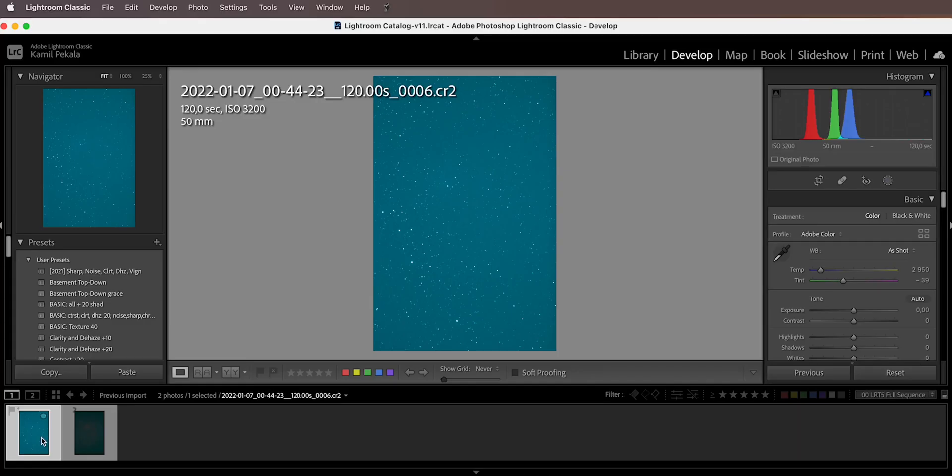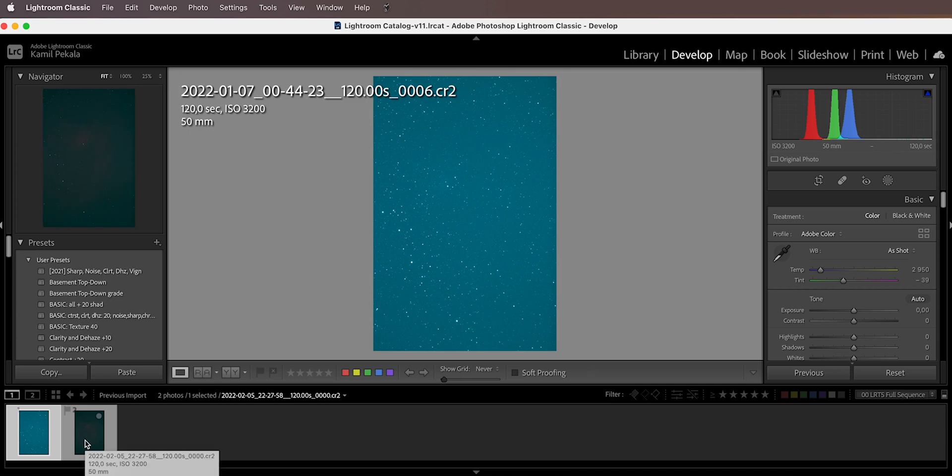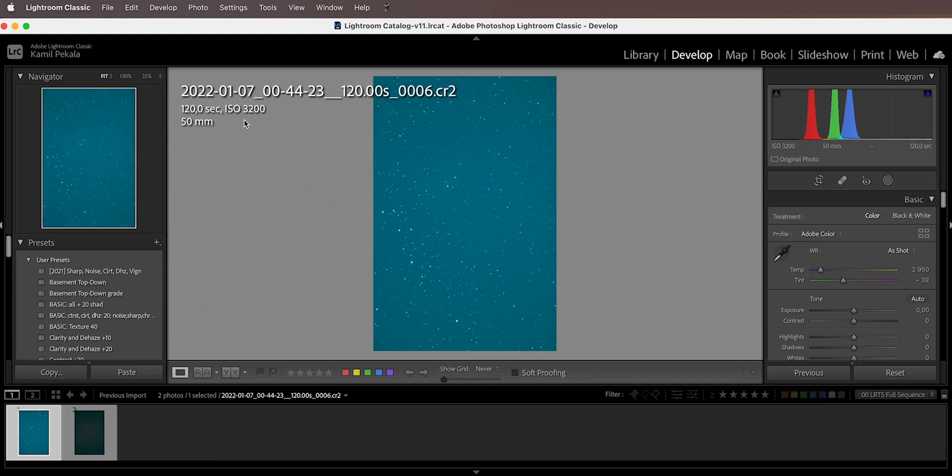Optolong was kind enough to send me this filter for testing — I didn't pay for it — but this review and my impressions are absolutely honest with nothing biased. Indeed, this filter blocks off more light than the L-Enhance. Let me show you an example: here is a single exposure of the Flaming Star Nebula — you probably can't see it here, but it's there.